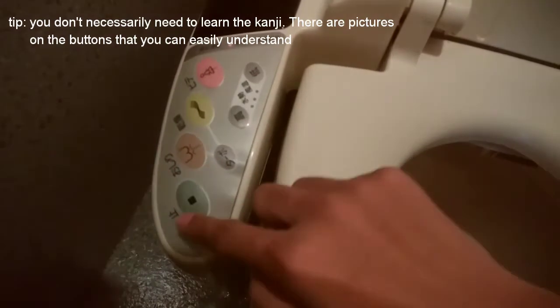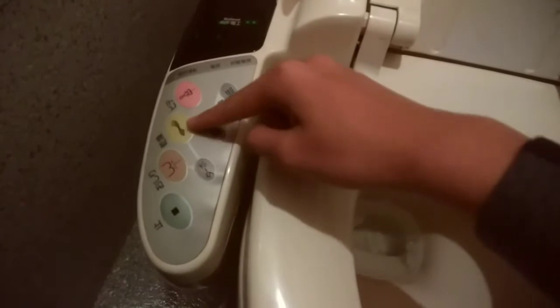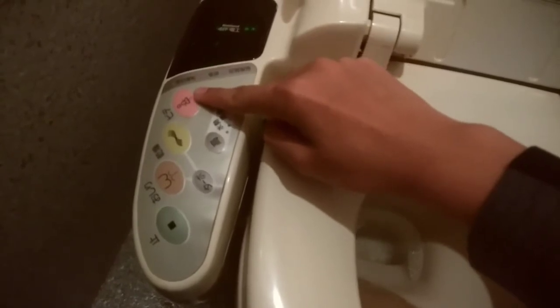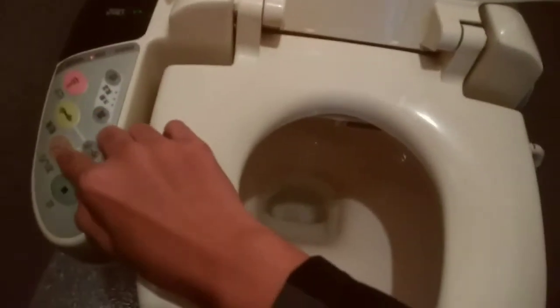Now for these buttons. This button means to stop. This button is for your butt — a fountain inside the toilet will come out and spray water on your butt. This is a dryer for your butt. And this button will directly hit your vagina, so this one is more for women. This is the volume of the water that will come out of the fountain. But if I were to press it, nothing comes out — nothing comes out as well because it has a sensor. Even if I press this, since nothing is sensed, nothing will come out.